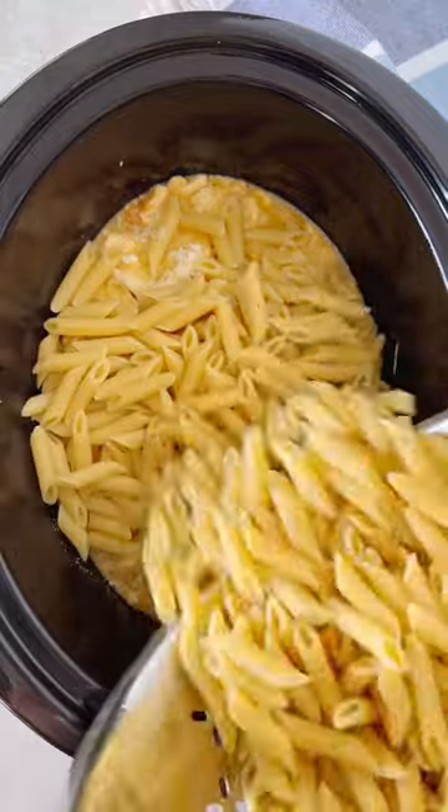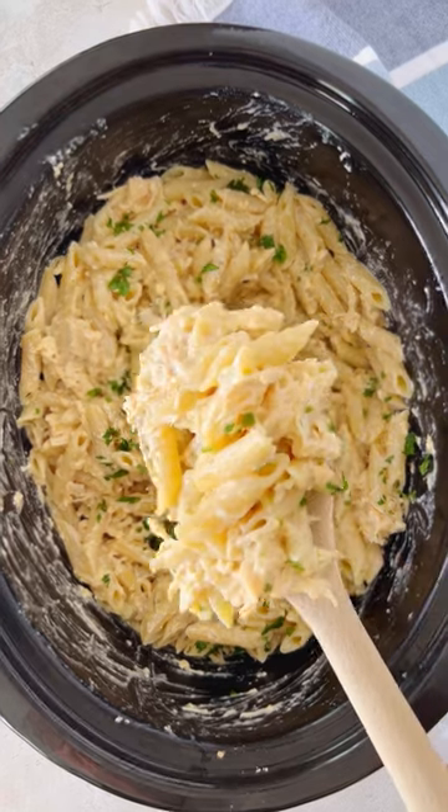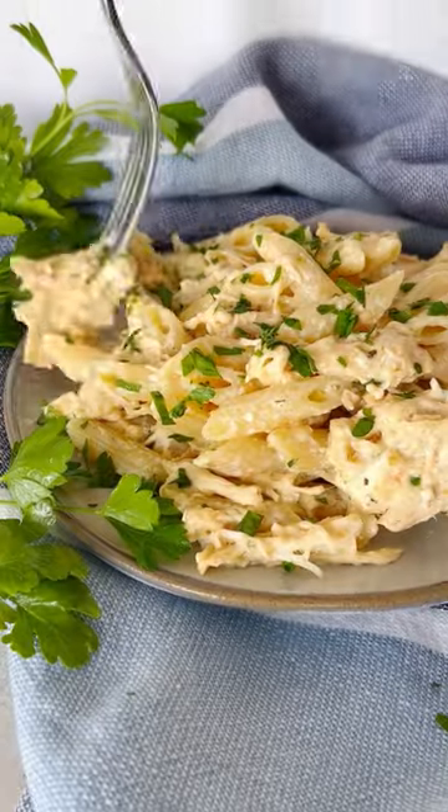Add in more Parmesan cheese and that cooked penne pasta. It only takes five ingredients and five minutes to prep, and you have the best crockpot meal ready to serve for dinner.